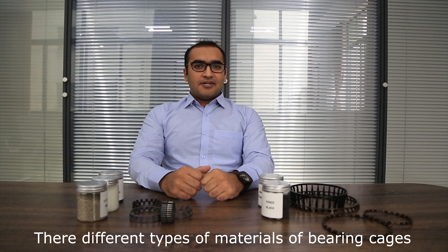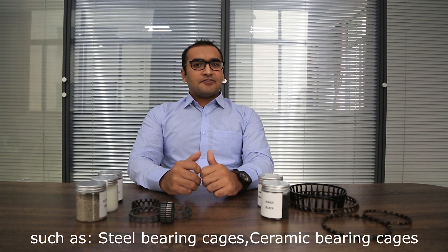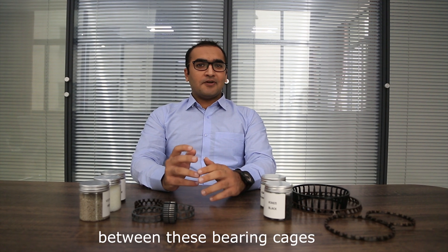There are different types of materials for bearing cages, such as steel bearing cages, ceramic bearing cages, and plastic bearing cages. Let me tell you about the difference between these bearing cages.